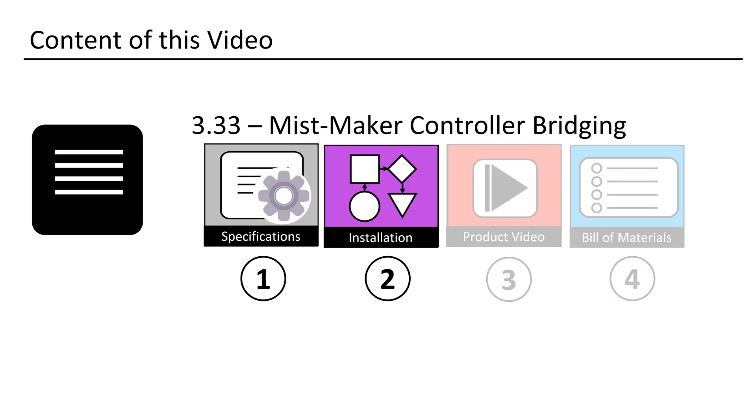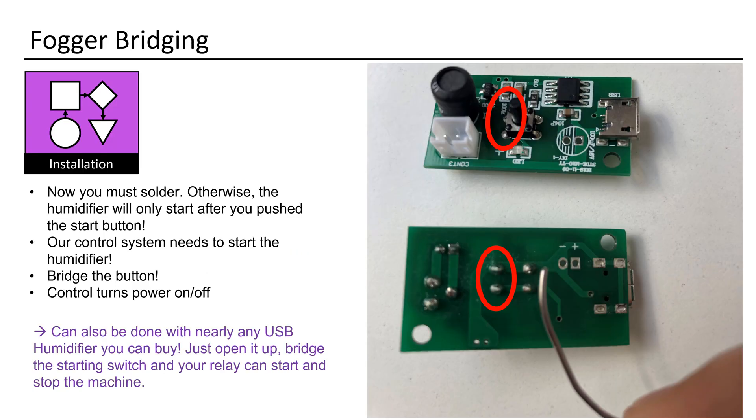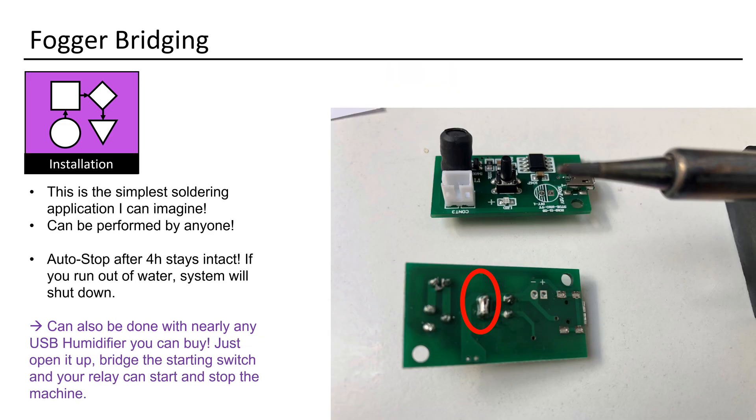Let's examine the bridging process. This can be done with almost any USB humidifier available for purchase. Simply open it up, bridge the start switch, and your relay can control the machine. Soldering is required. Our control system initiates the humidifier by bridging the button, allowing it to manage power on/off. This is the most straightforward soldering task imaginable — it's accessible to anyone.